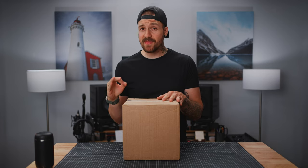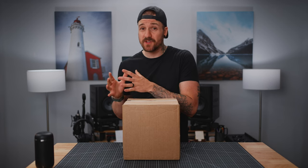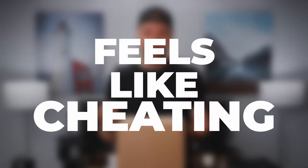Inside this box is everything that I need to switch my entire camera kit over to a lens filter system that makes changing filters so easy that it feels like cheating.